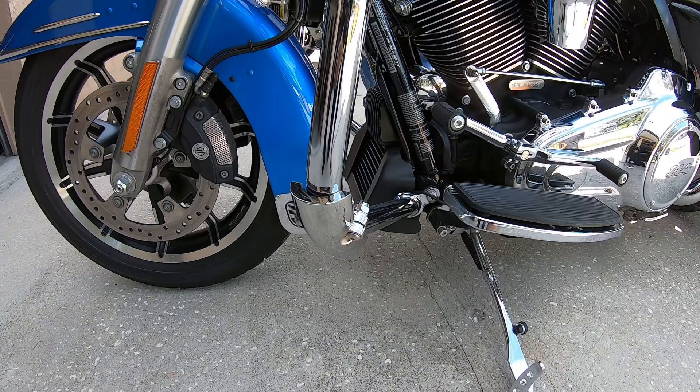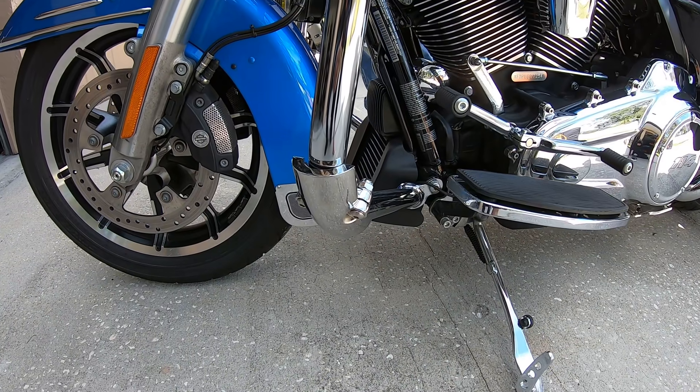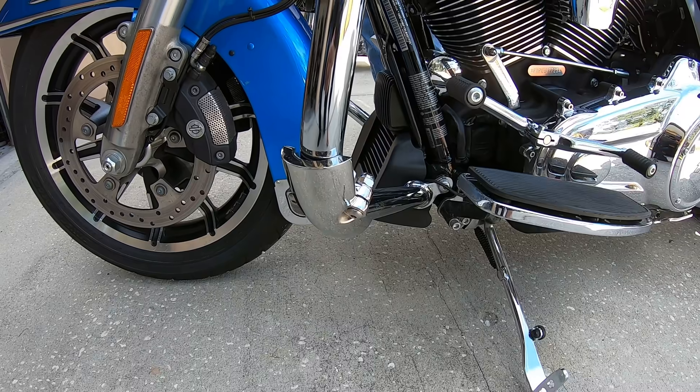Now, here they are mounted on the motorcycle. And these are the stainless steel — looks just like chrome, can't tell it from chrome.